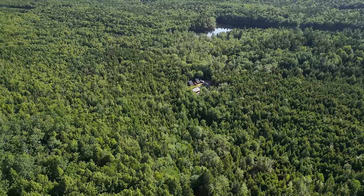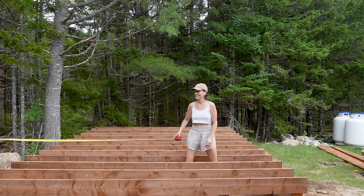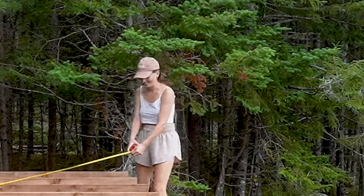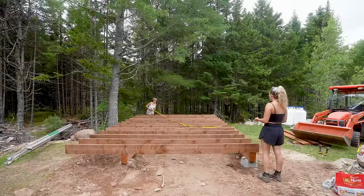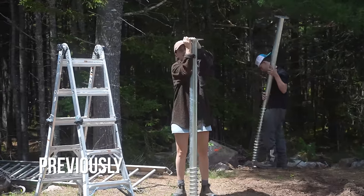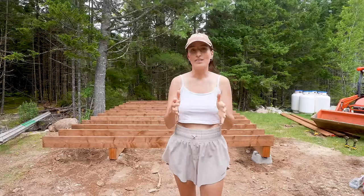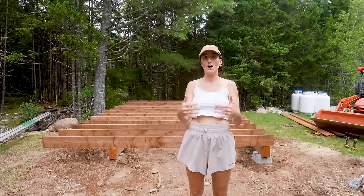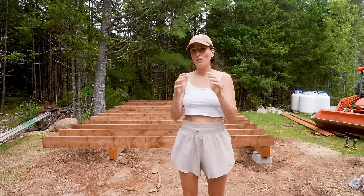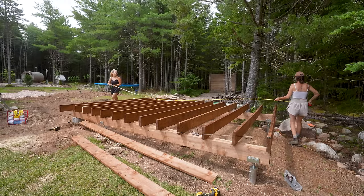A lot of people commented that we didn't square it up on the last build, but we did — we just didn't show it, so we're showing it now. Our foundation isn't 100% square because of how the piles are done, and that's why it's important to make your beams on the screw piles and then build your joists on top of those. The joists are what need to be square because that's what we're building on. We're using a string line — 239 and a quarter — and that's perfect.